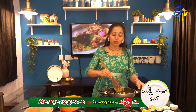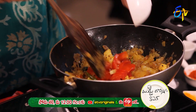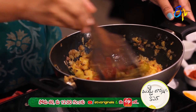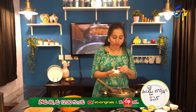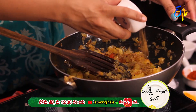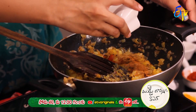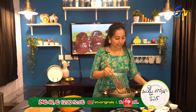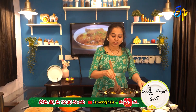Now we add tomatoes. Let's cook the tomatoes. Now we add the masala — ginger powder and masala powder.